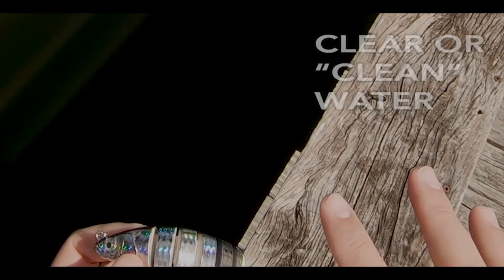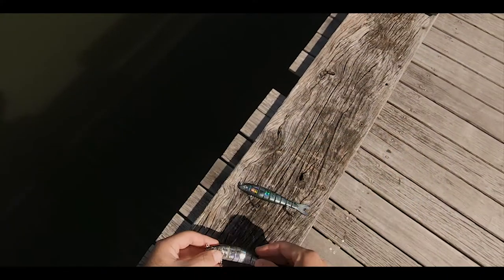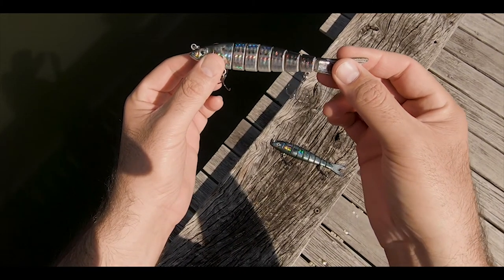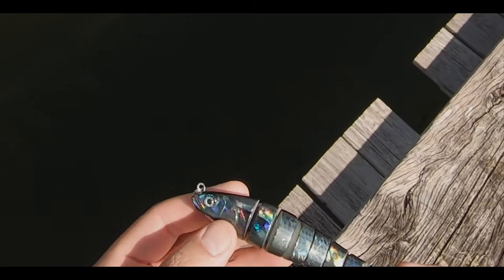See, it's got a lot of flash, so in clear water that's going to transmit and really glorify the effect of the bait in the water. So clean water, incoming tide, sardine pattern — something with a lot of flash.